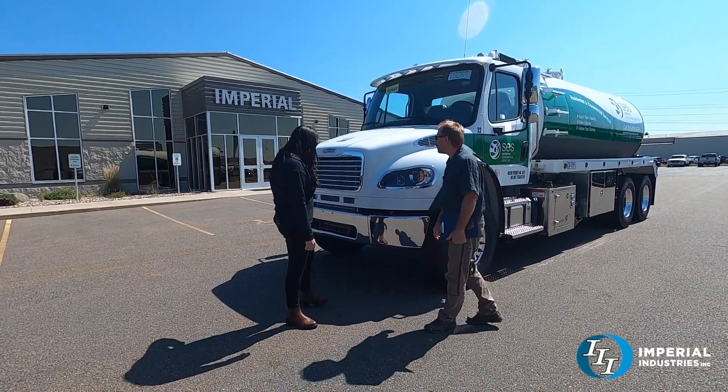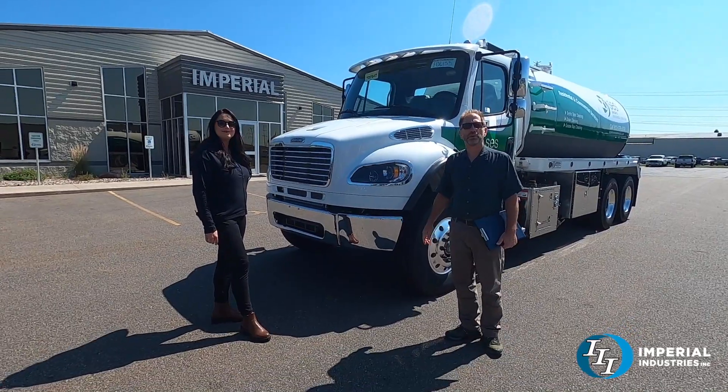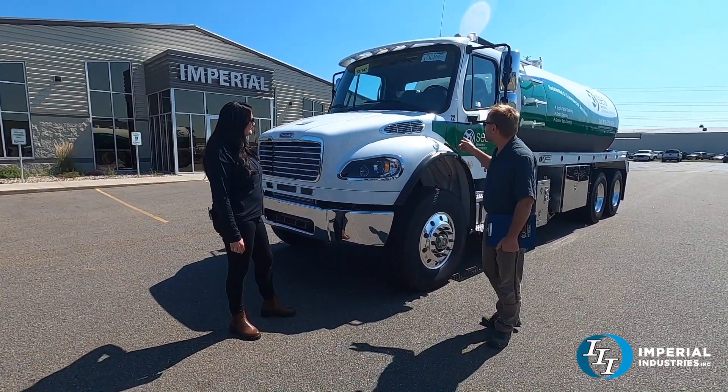This is Richard Snyder's truck from Indiana. Richard has done a lot of business with us through the years. This is the second one that we've cloned.